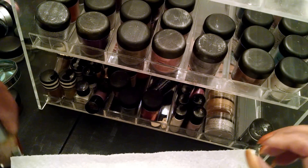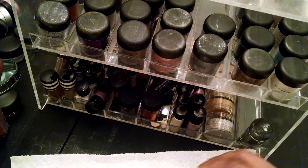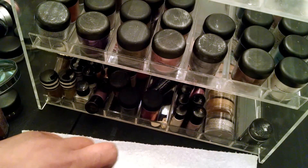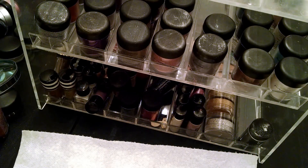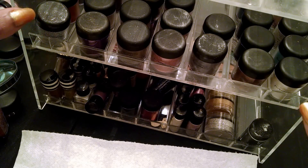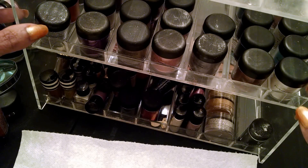Hi guys, welcome back. Today I'm going to be discussing my MAC pigments and glitters.